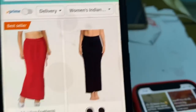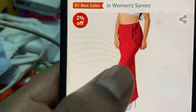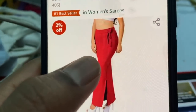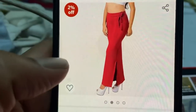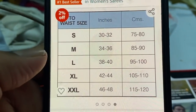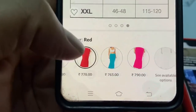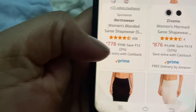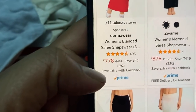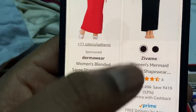There is also a product. There is a price and a product. This is a small size. You can look at the size — this is 778 rupees. This is 876 rupees.